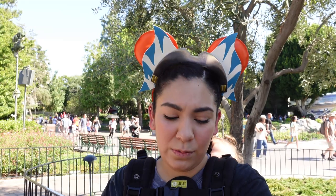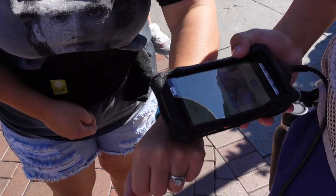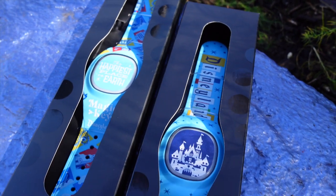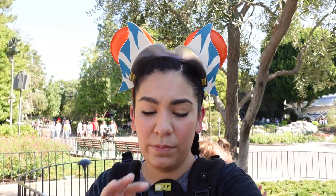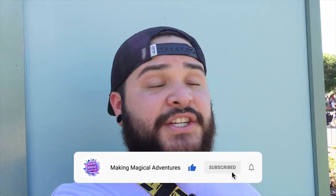The awesome perks of your Magic Band: it will be your entry key to get into the park, it allows you to get into Lightning Lanes with a quick tap, and it's also available for your Photo Pass. Coming soon, you'll be able to use it for payment when purchasing food, for hotel check-in, and for World of Color and other shows — your band will actually sync up to the show. Those are things to look forward to in the future.